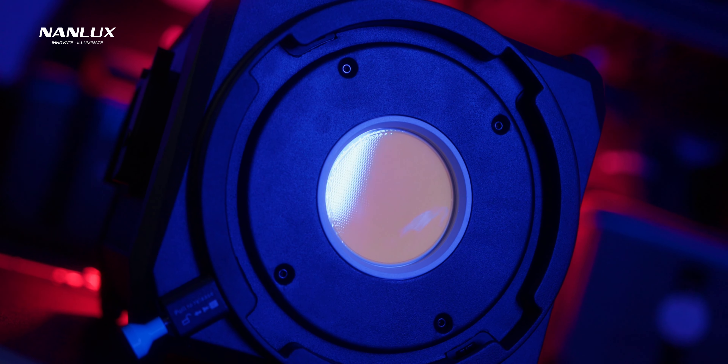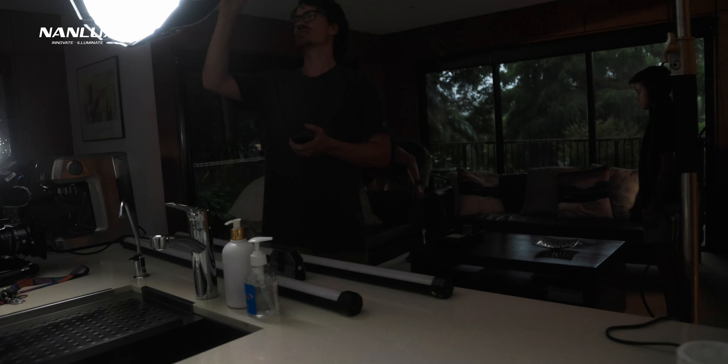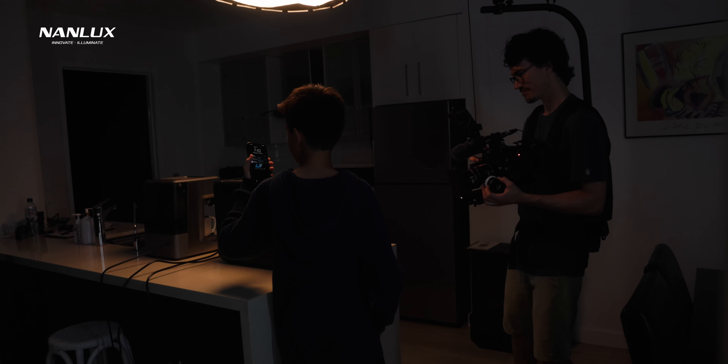The Evoke 1200 does not have a standard Bowens mount — it has what is called an NLM mount, which I'm assuming stands for Nanlux mount. I believe this is for two reasons: a standard Bowens mount isn't big enough for the COB chip on this, and also this is a 1200 watt light — the base of Nanlux's COB range. They'll hopefully make a 2.5K, 5K, or even 10K in the future, and if they limit themselves to a Bowens mount, all the accessories won't work for future lights. That kind of accessory incompatibility between product generations is one of my biggest frustrations.